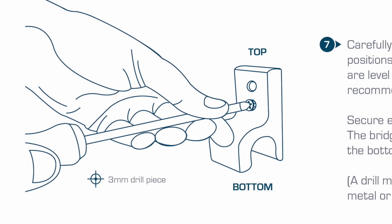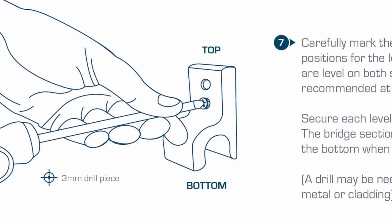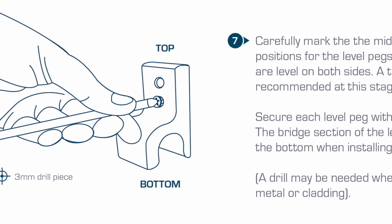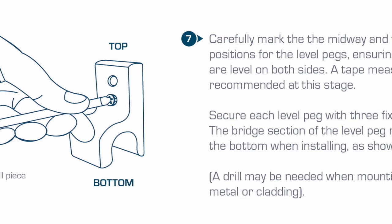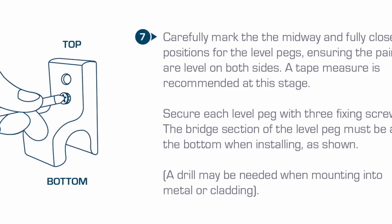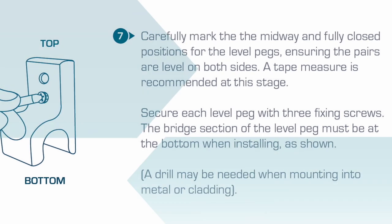Carefully mark the midway and fully closed positions for the level pegs, ensuring the pairs are level on both sides. A tape measure is recommended at this stage. Secure each level peg with three fixing screws. The bridge section of the level peg must be at the bottom when installing, as shown. A drill may be needed when mounting into metal or cladding.